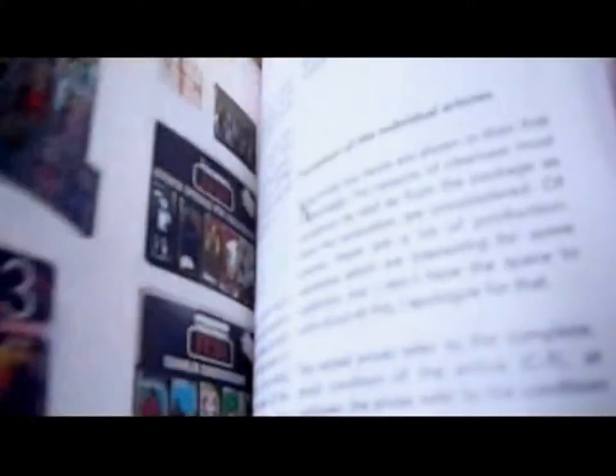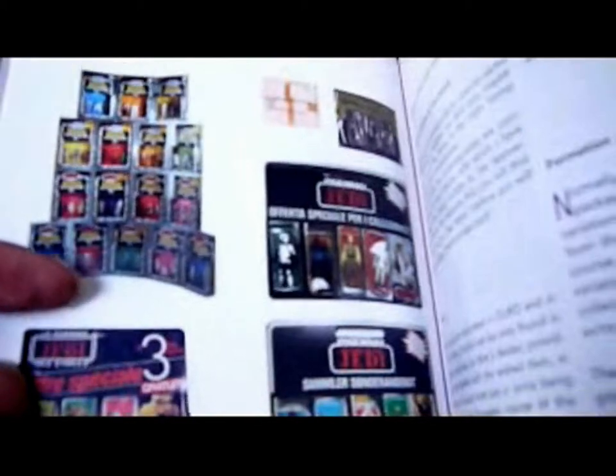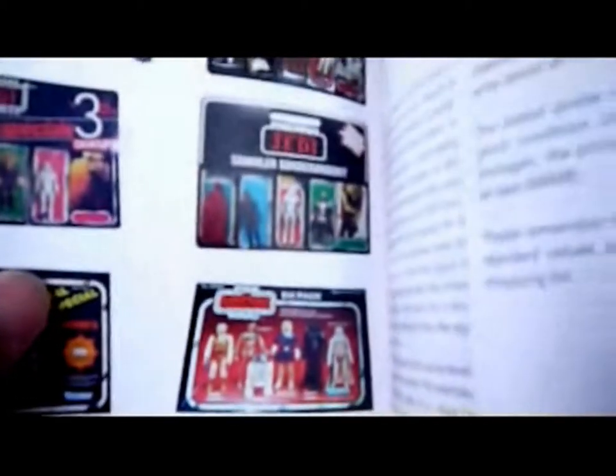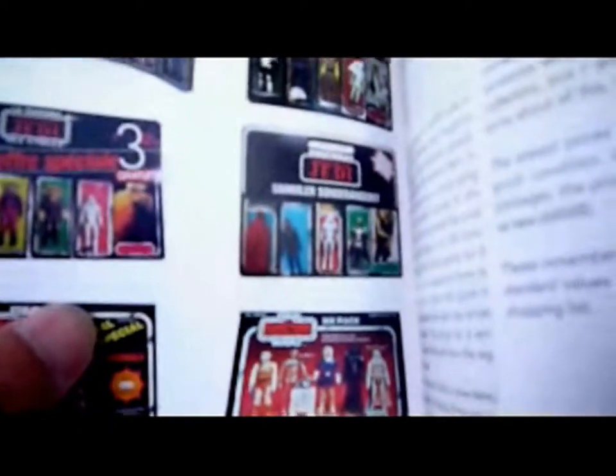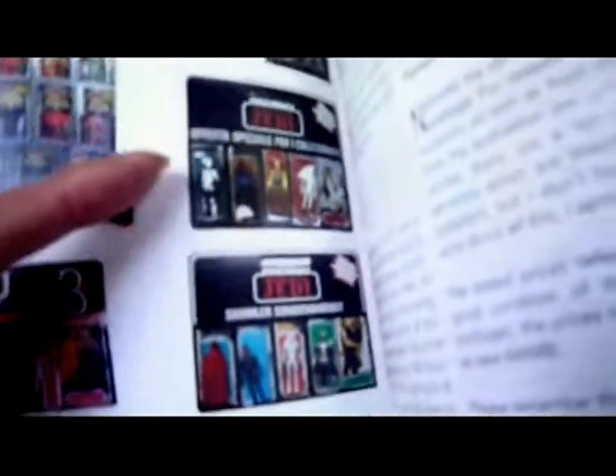Then it moves on to multi-packs, such as a French offer, the Canadian offer, the six-pack from Empire Strikes Back, the German offer, and the Italian offer. I had the chance to buy that one but I never did — oh well — and that was about 20 years ago.